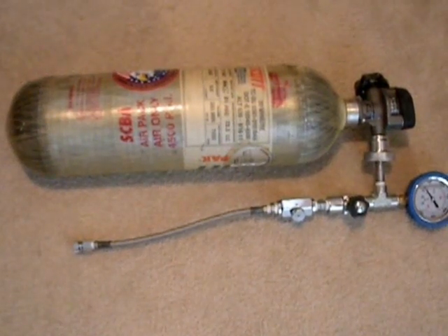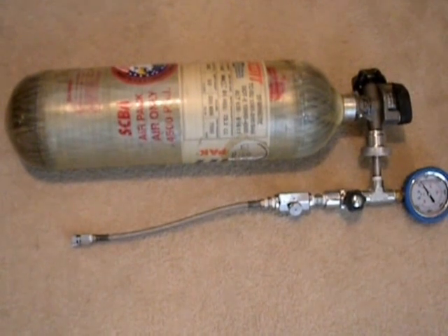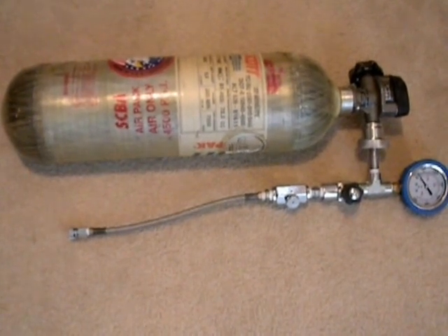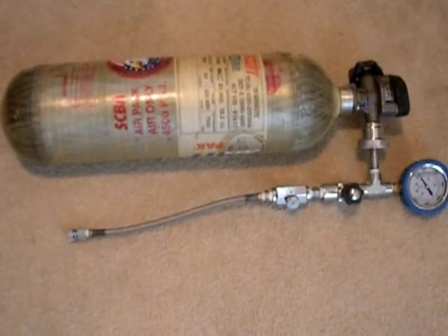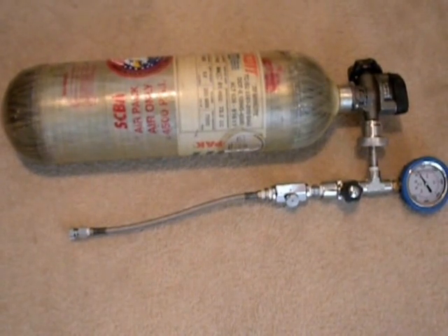Hey YouTube, Irish Air Gunner coming at you. If you watched my previous videos about using SCBA bottles to charge a PCP air rifle, I told you that you could build your own adapter for under $50. A couple people have sent me messages and inquired, and in this video I'm going to show you exactly how to build your own air adapter.